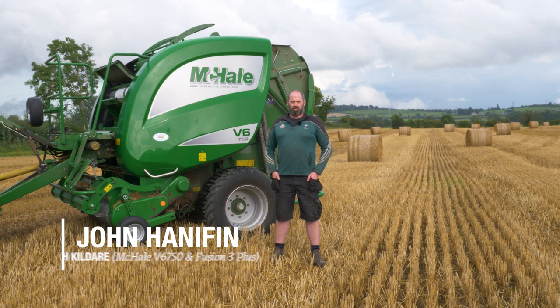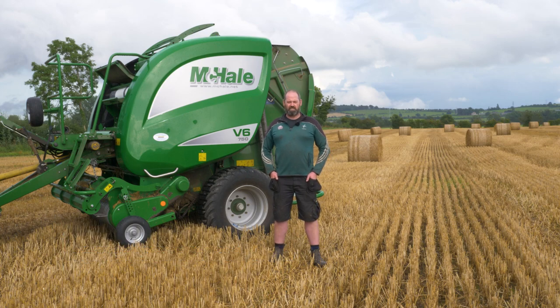Hi, I'm John Hanfan. We're agricultural contractors here in North Tildare. We predominantly do pit silage and tillage, and we also have the baling side of things as well.